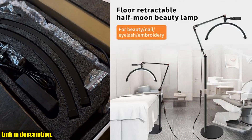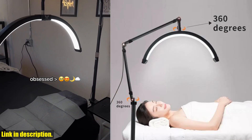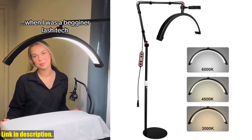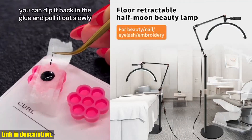Don't miss out on this wonderful opportunity to elevate your beauty and filming routines with the 16-inch LED Half Moon Lashlight. Subscribe to our channel for more exciting reviews, and don't forget to give this video a thumbs up if you found it helpful. Thanks for watching, and we'll see you in the next one.